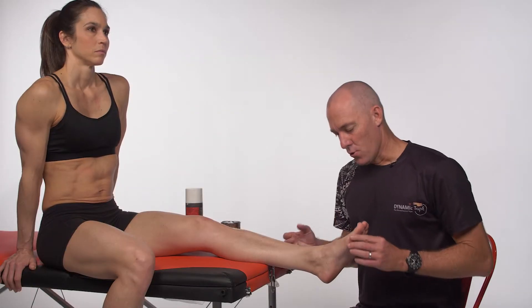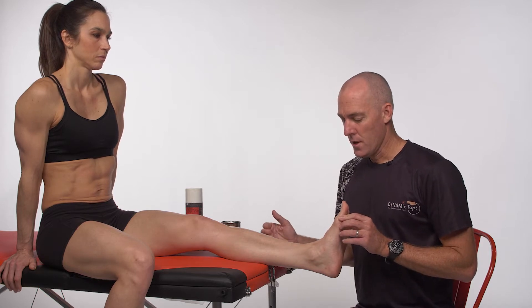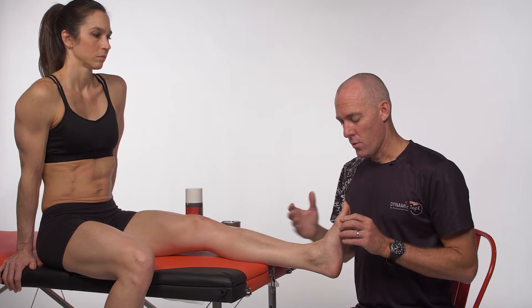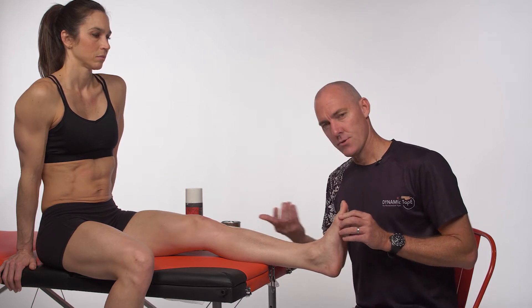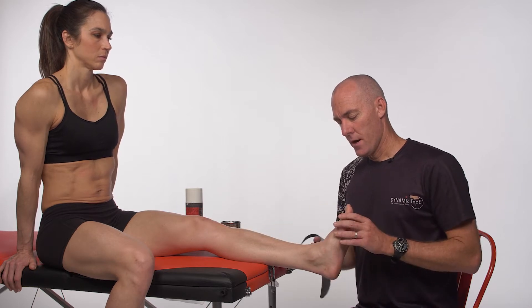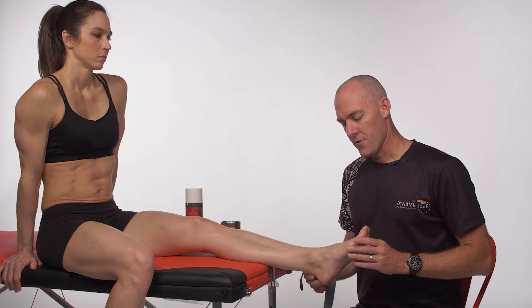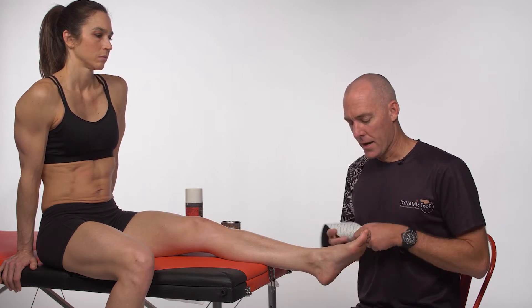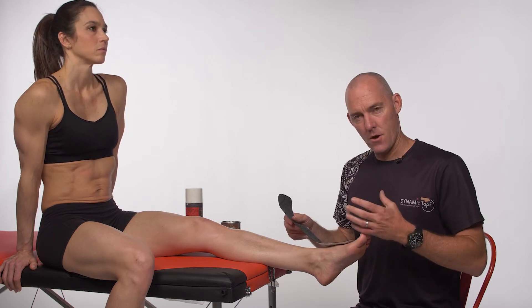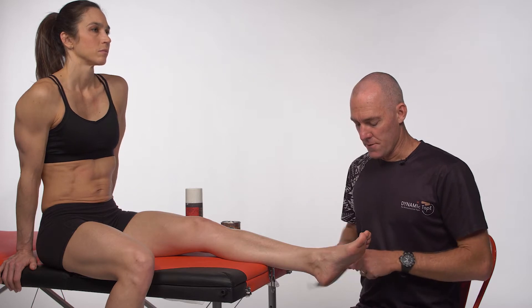This technique is a dorsiflexion technique for foot drops, toe walkers, and similar cases where we're trying to encourage or put a sustained dorsiflexion force into the system. For foot drops where positioning is really important and resistance is the goal, we'll use the Dynamic Tape Eco because that's going to hit a high resistance really soon and help to maintain that position more in dorsiflexion.